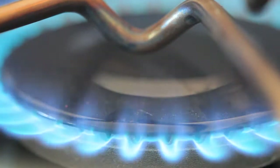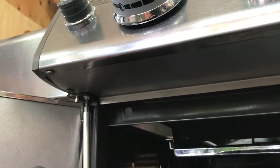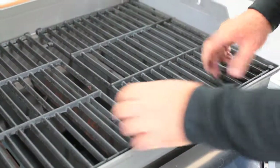Be sure to test the side burner if the grill you're working on has one. If everything's working properly, reinstall the two small machine screws that secure the control panel, one at each end on the bottom. Then replace the flavorizer bars, the cooking grates, and the lid along with the hinge pins and cotter pins.